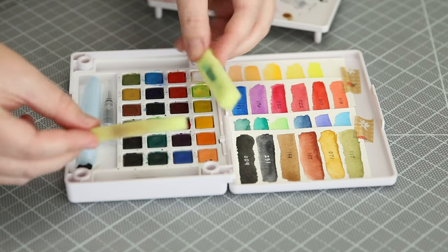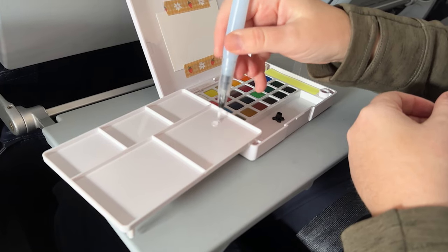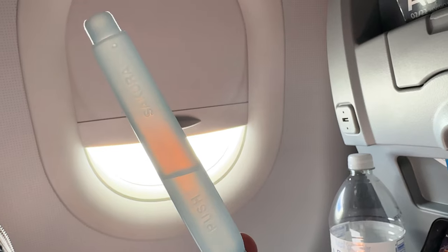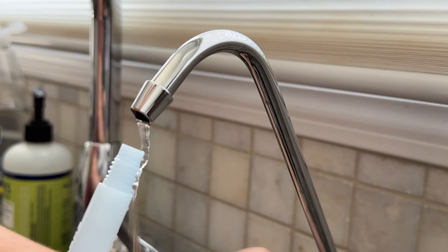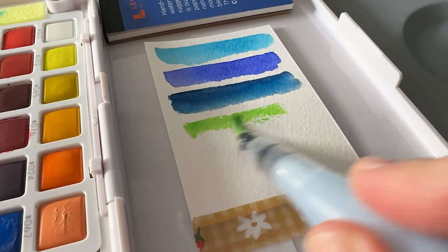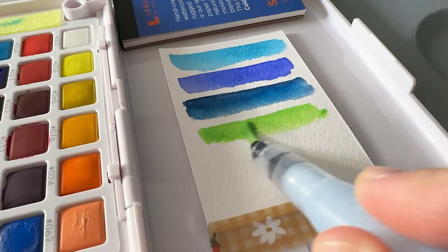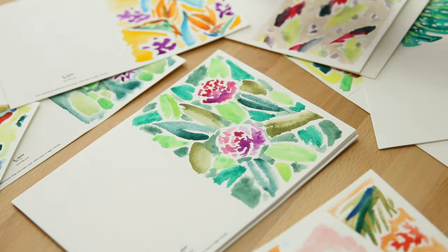I read a tip somewhere that you should take the sponges out after use, otherwise they might get a little moldy. I did remove them and let them dry before I closed everything up. The water brush pen was really handy. This was also easy to take on a flight through the airport — it's not that much water, and if you don't want to bring water through security, you can fill it at the water fountain once you're past. I was able to do about two portraits before I needed to refill it.